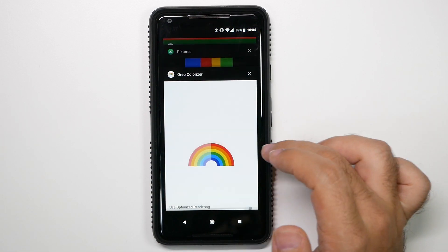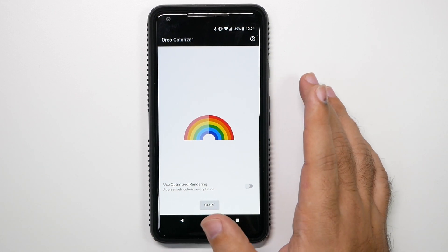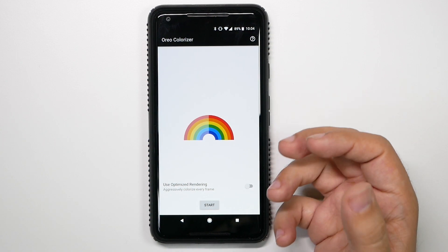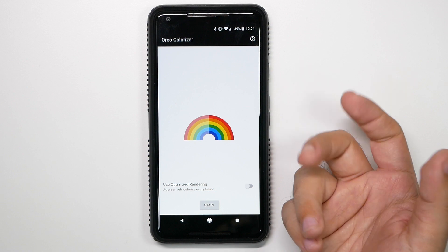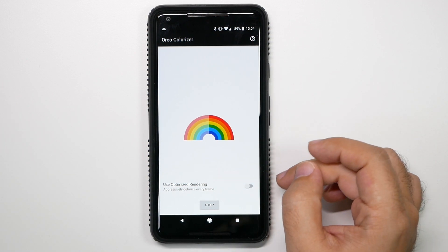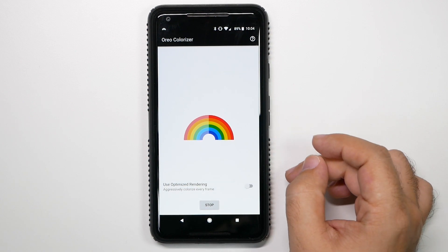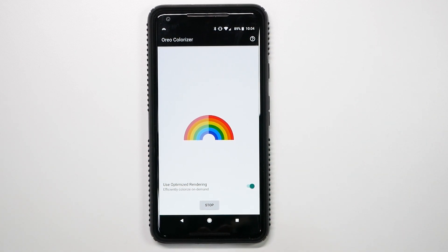Now we're going to get to the actual app. This is an app that will basically make the colors more vibrant and exactly how you actually want them, and less dull compared to how they really are. All you need to do is hit start, and you can optimize it. What optimizing will allow it to do is basically choose only certain pages to create more vibrancy, and other pages to not create as much vibrancy, so it's more on demand.